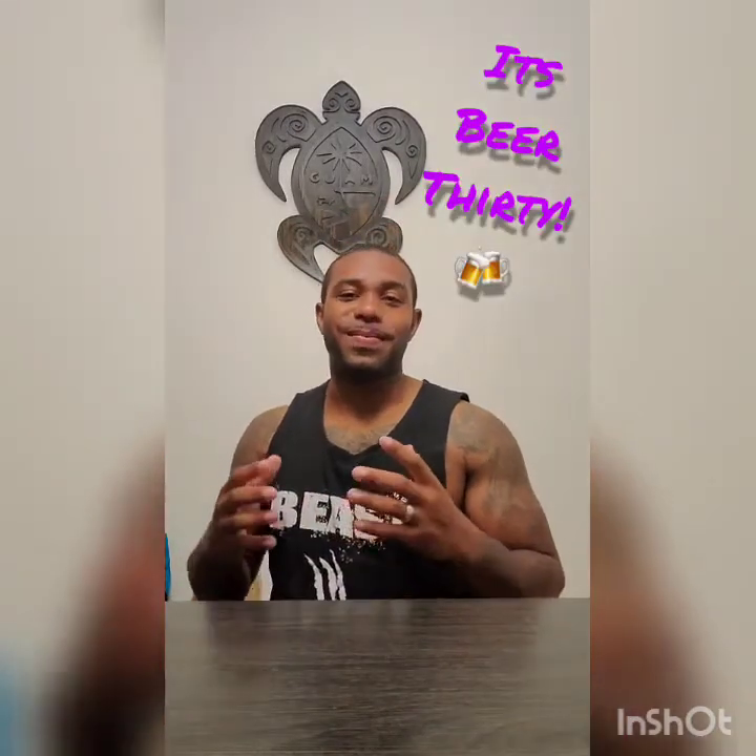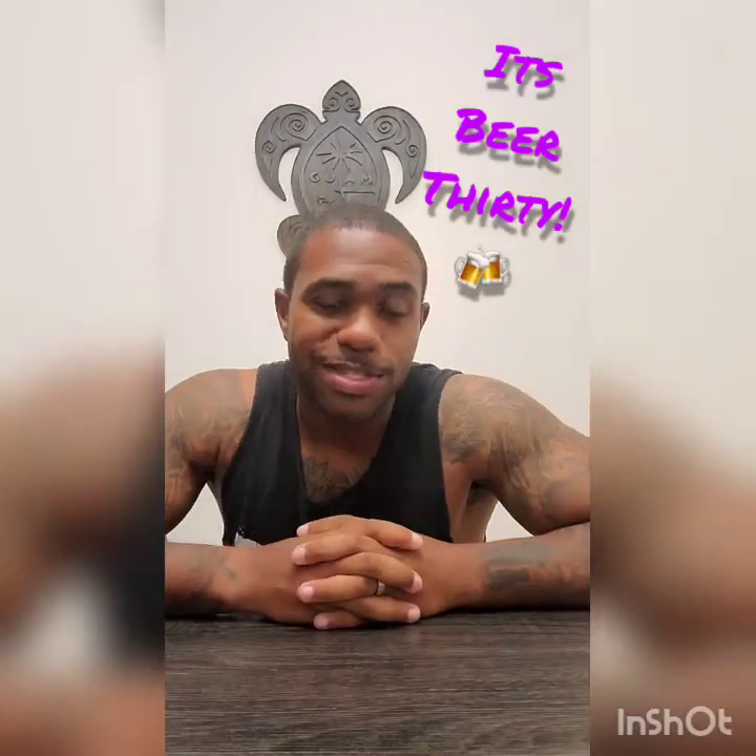Hey, what's up, it's your boy Mac coming at you with another review. I got something a little different this evening — I wanted to try something different. Last video I posted was a hazy IPA, something I've learned to grow and love. But I had a couple friends say they want to see different things, so I got some ideas coming for the next few reviews based off of requests.